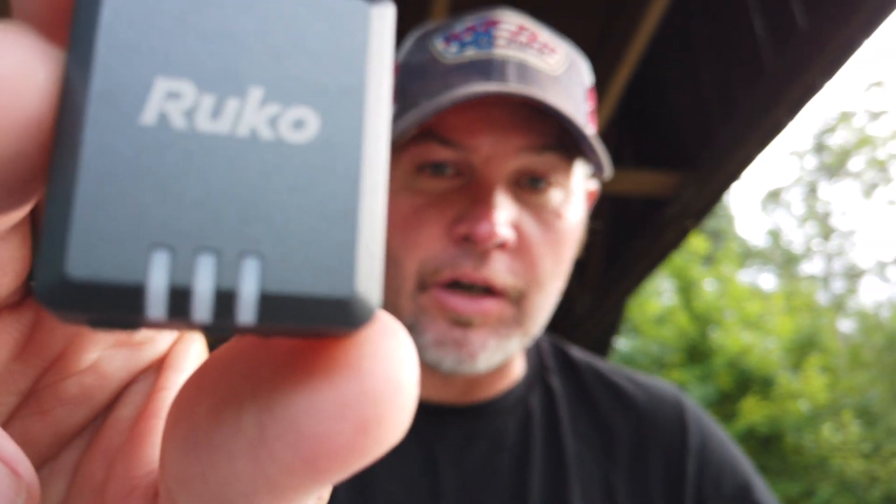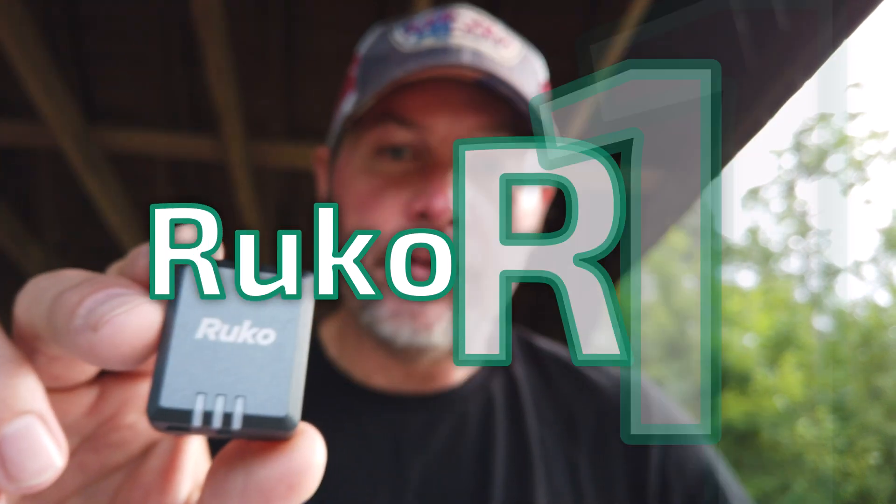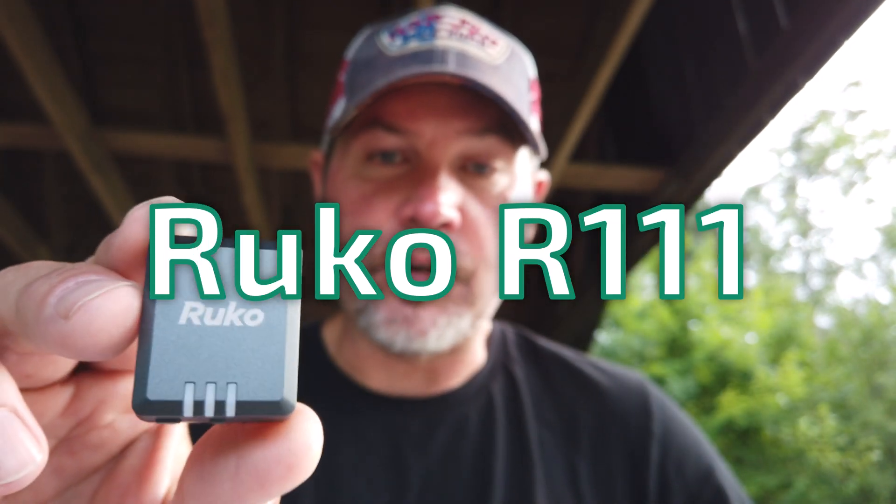Hey everybody, Brad from Circular Drone here. I've got a different product today.